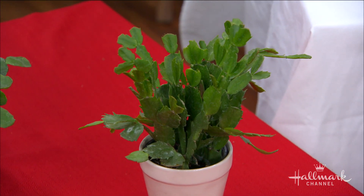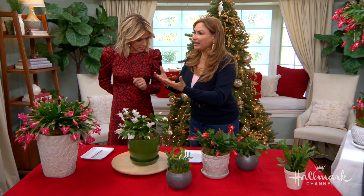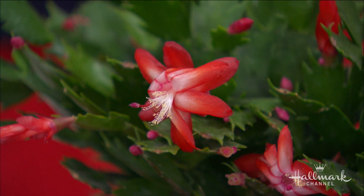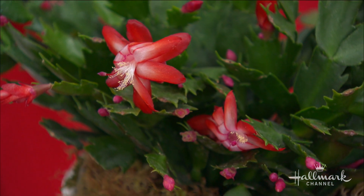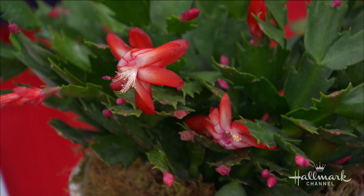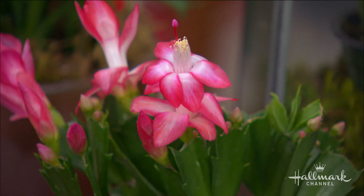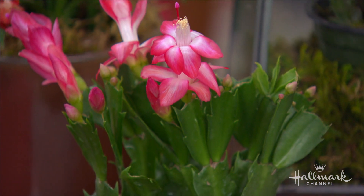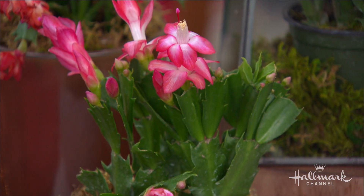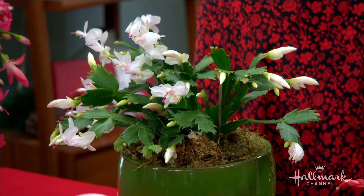How long will these blooms last? Once the blooms are set, you can put them in a room that's kind of cool. If you put these plants in a room that's 75–80 degrees, the flowers individually might last only two days. But if you put it in a room that's more like 65–75 max, each flower will last up to a week. Then you get all of these — a long extended bloom time, beautiful and abundant.